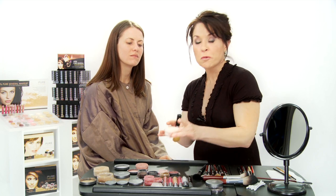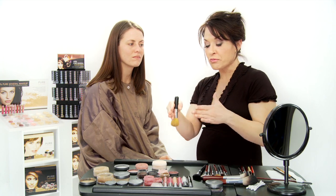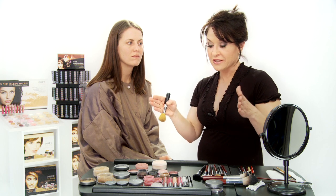The first product you want to begin with is the wonderful Mineral Veil. This product can actually fill in fine lines, wrinkles, and pores. The one thing about this product that makes it so unique is the fact that there's absolutely no rice powder in this. It is 100% natural.